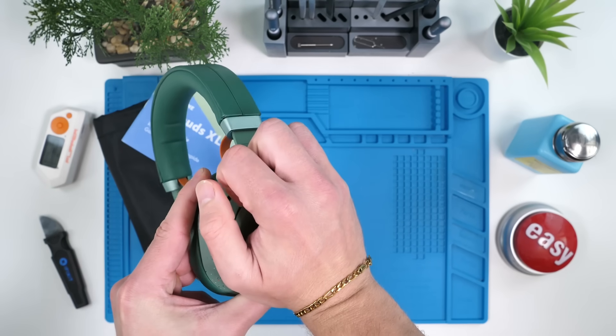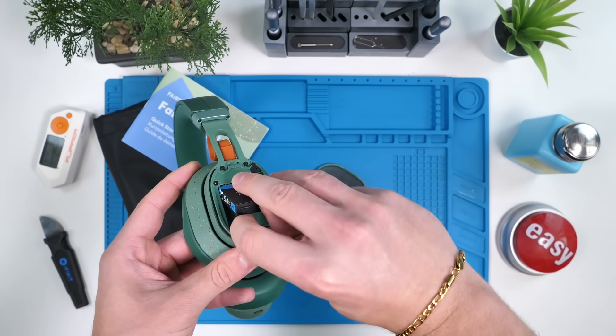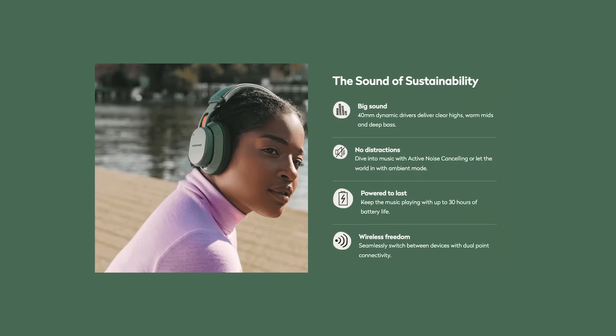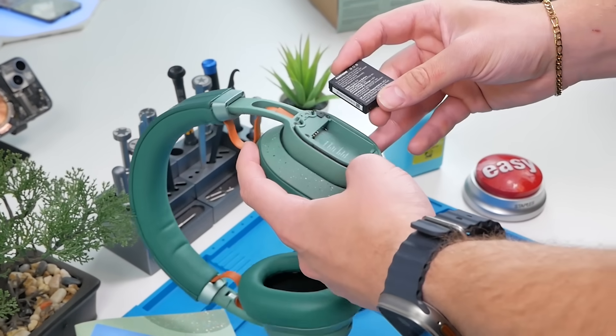The ear cups come off — this has to be the best feature of these headphones. Imagine you're out, your battery dies, you just pop the battery out and then pop another one in. Incredible. This battery is only 800 milliamp hours, but if you could just pop one in, there's really nothing to worry about in terms of battery life.